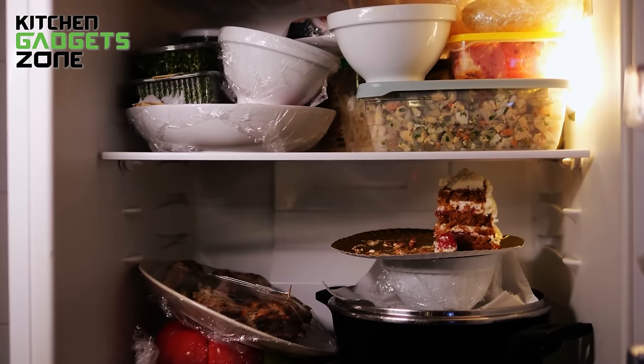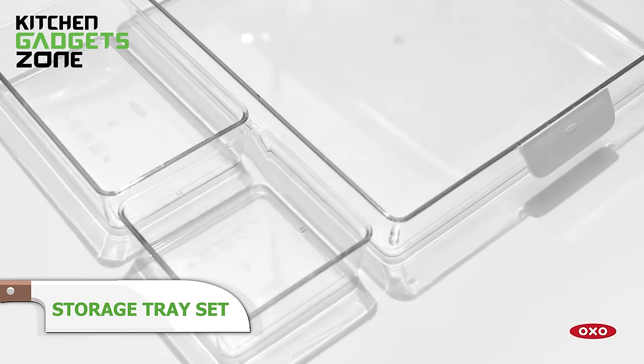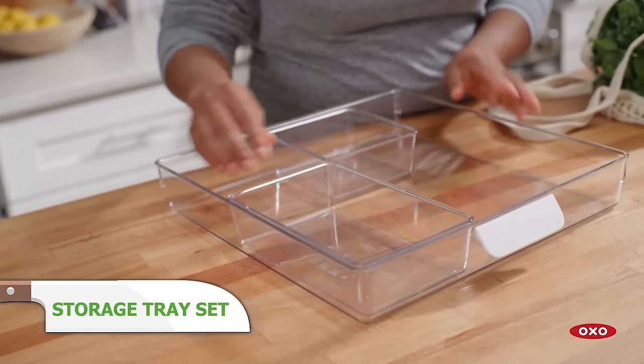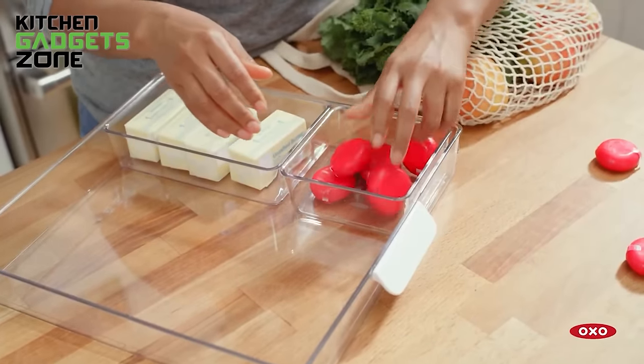Fridge shelves crammed with scattered condiments and mystery leftovers make finding anything a hassle. OXO's refrigerator tray set simplifies organization with its mix-and-match small, medium, and large trays for customization. Corral butter sticks, leftover slices, snacking cheeses, jarred goods, and finger foods into designated spaces. No more cold hands fumbling through shelves or wasting produce lost behind jars.